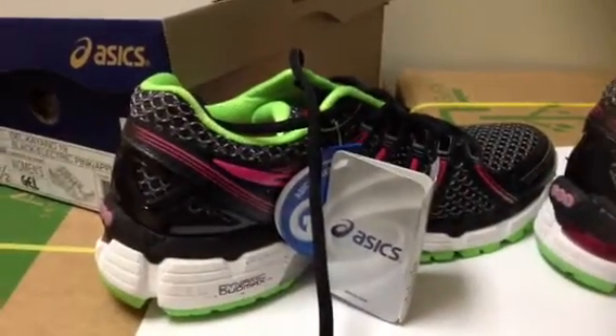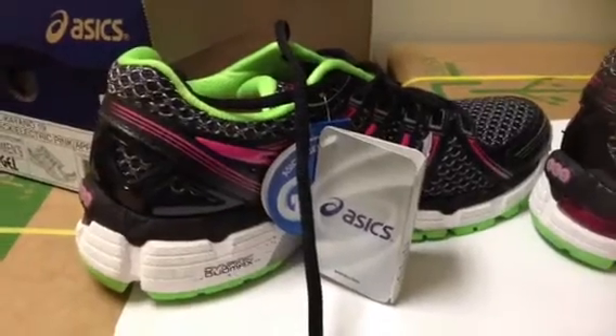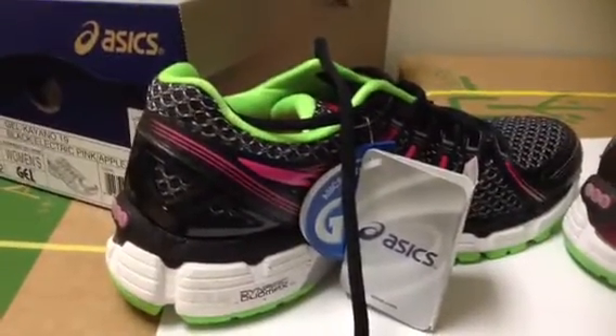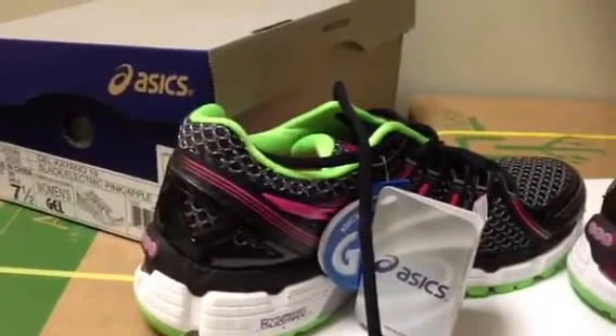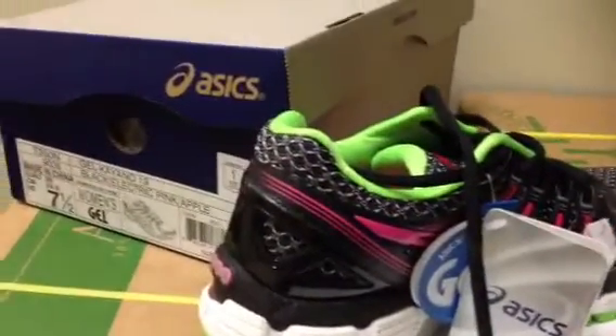I couldn't wait to do my video — I got this last night, so I just want to do it this morning. I got a new pair of running shoes. And as you know, whenever you run a certain amount of miles, you should get new ones because of the treads. If the treads are flat, it's not good for your running. So I just want to share with you what I got.